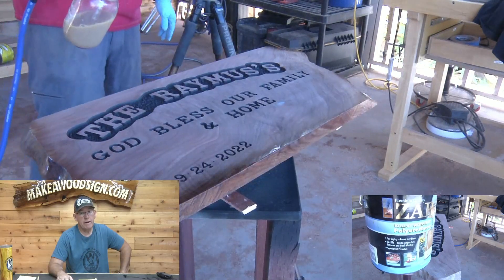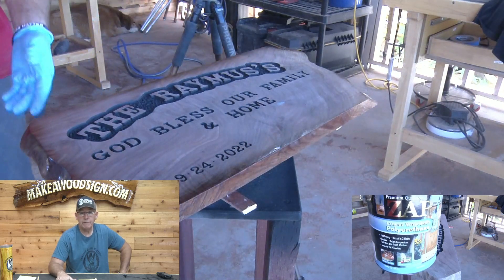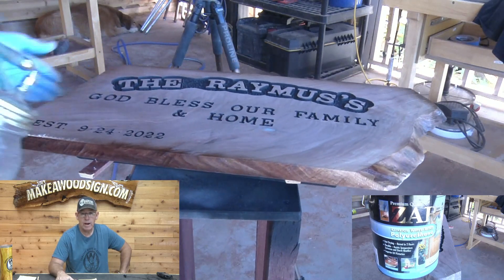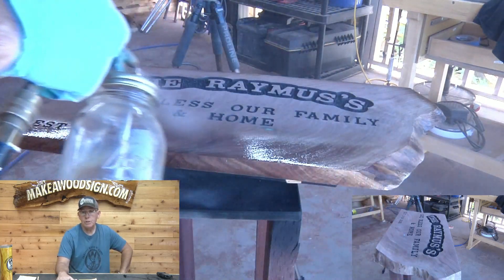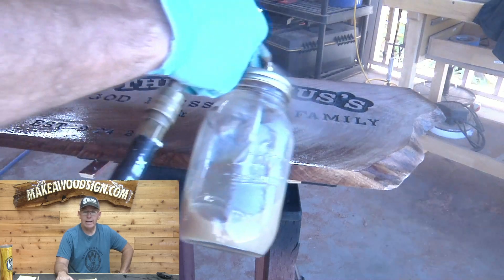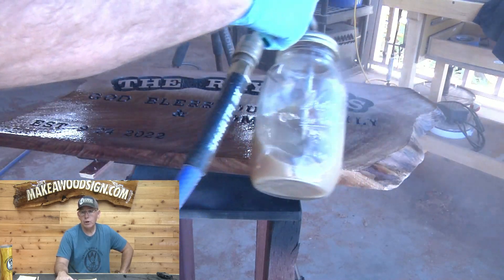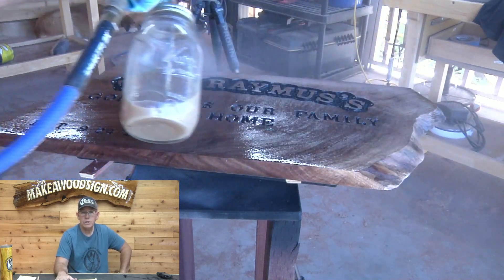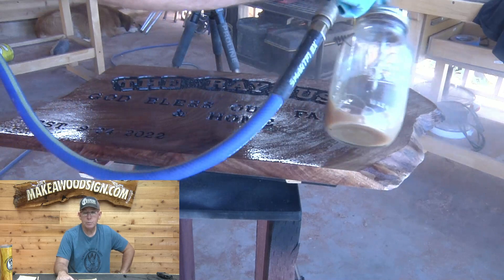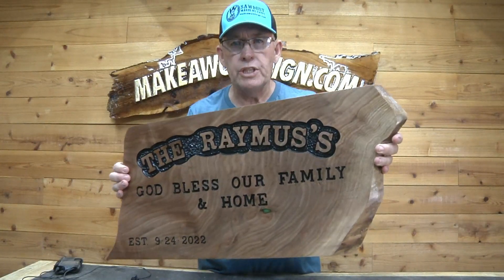Here's my favorite part — I love where I'm actually applying a finish and get to see the grain and figuring in this beautiful piece of walnut come alive. I'm using Zar exterior water-based polyurethane, which is my favorite go-to exterior finish. I love the way this stuff works and especially love the way it sprays with my critter gun.